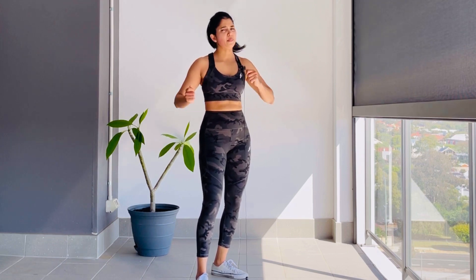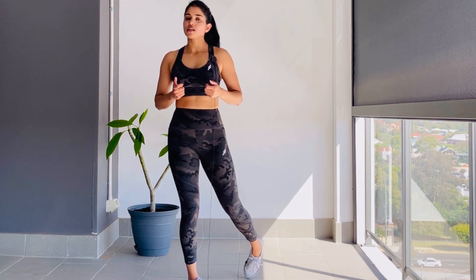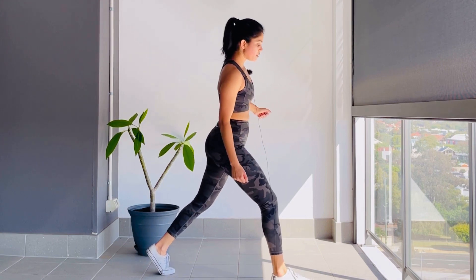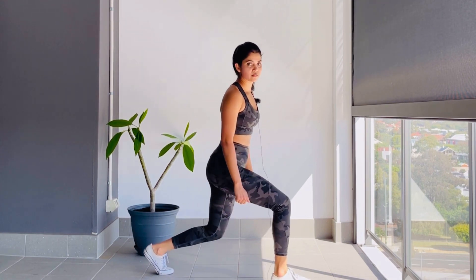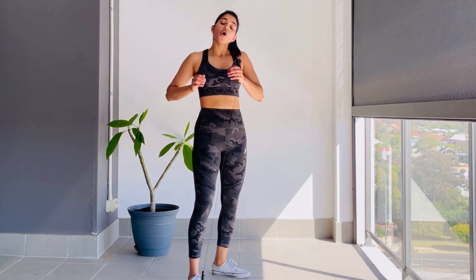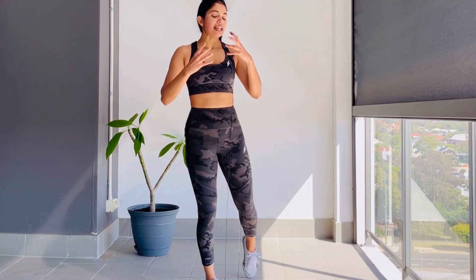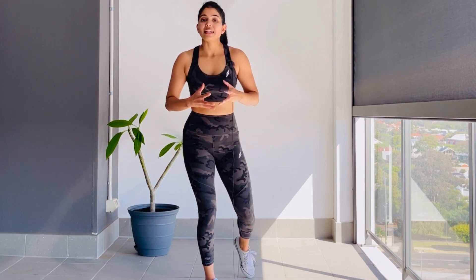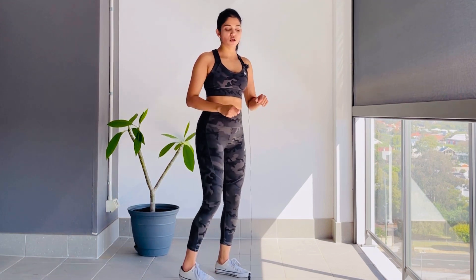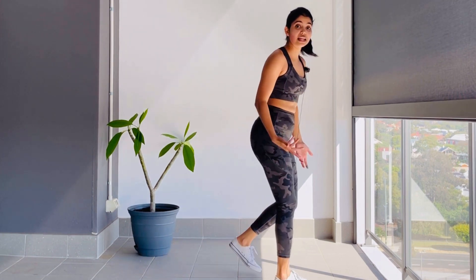Range of motion matters here too. A lot of people load up with heavy dumbbells but do a tiny range of motion — that's doing no justice to the muscle you're working on. Throw those dumbbells away, work on your range of motion first before loading up. If you're a beginner, start with lighter weights and progress to heavier ones. Put your ego away — if you're doing a tiny range of motion with 5 or 10 kg, your muscle isn't getting the work it needs to grow.